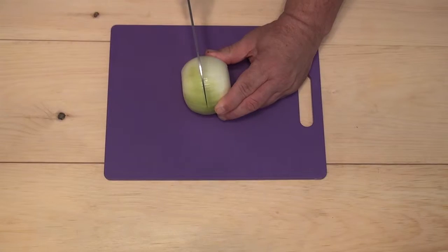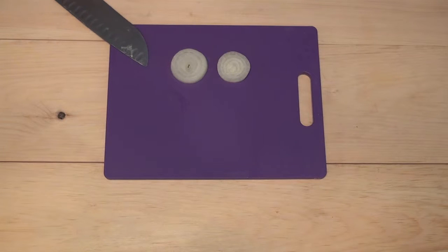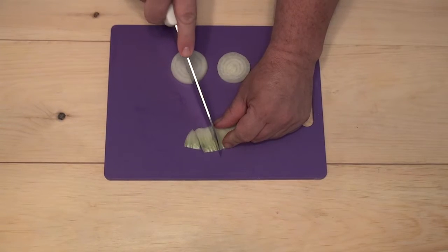Let's grab an onion and make a face while our head cooks. Simply slice it in the middle, pop out a couple of round pieces for the eyes. Now let's cut a few teeth. Boom — onion face.